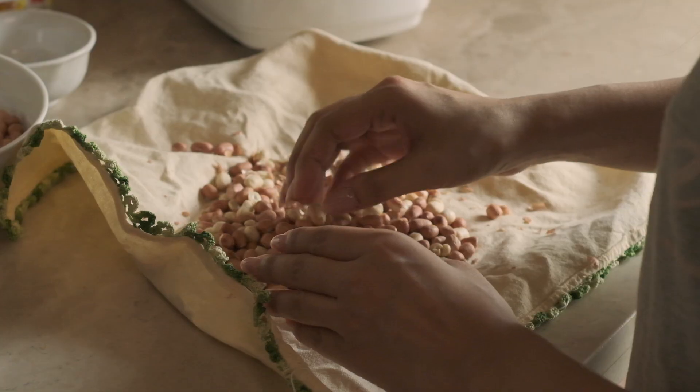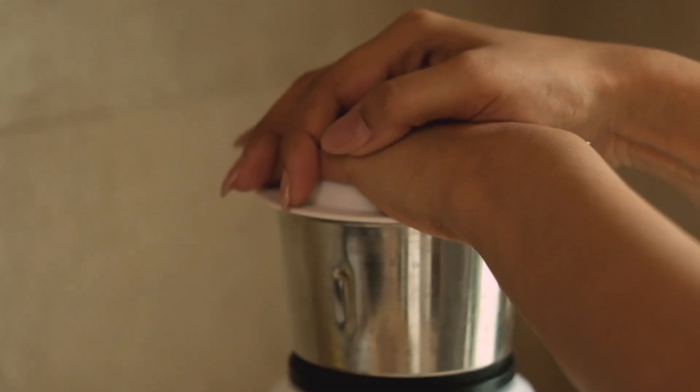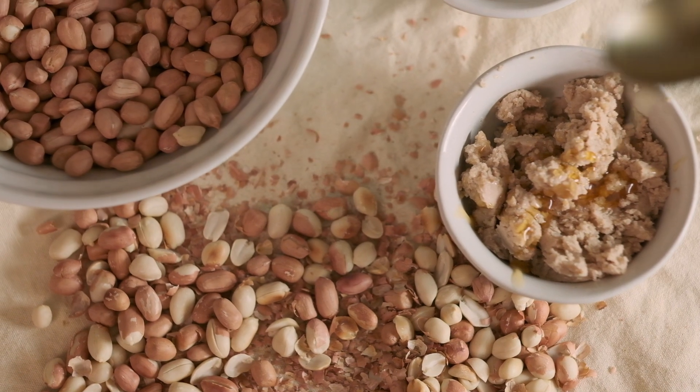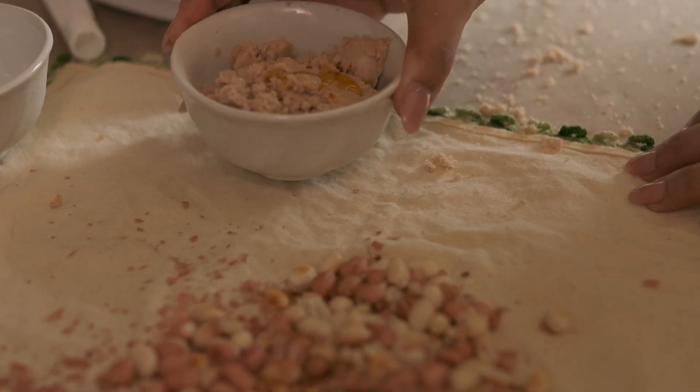And even if the peels don't come off, it just adds to the flavor. Then blitz it. Add honey and olive oil if you want. I like adding it because I like a little bit of sweet — it gives me that Skippy flavor. And that's it.